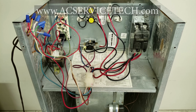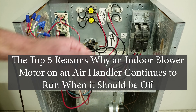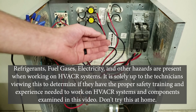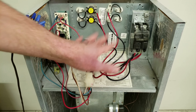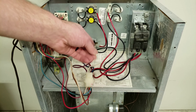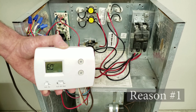Hey guys, this is Cremio Igliaccio with AEC Service Tech, and today we're going over the top five reasons why an indoor blower motor on an air handler continues to run even though it's supposed to be off. Maybe you have your thermostat set to the off position, or it's on heat or cooling but the thermostat's satisfied. These five reasons could occur on any one of those scenarios, including if the air handler has electric strip heating, or the air handler's connected to air conditioning only, or a heat pump.